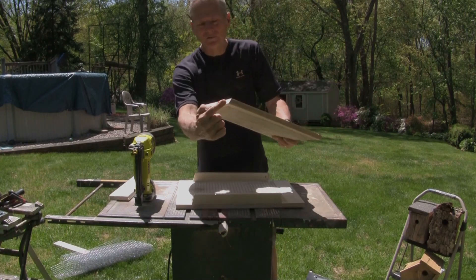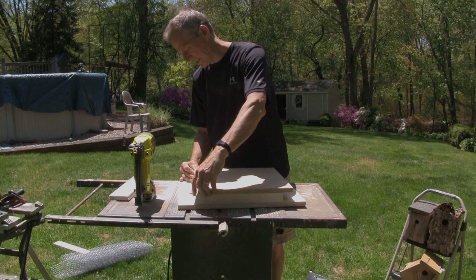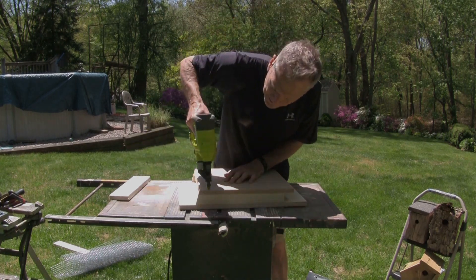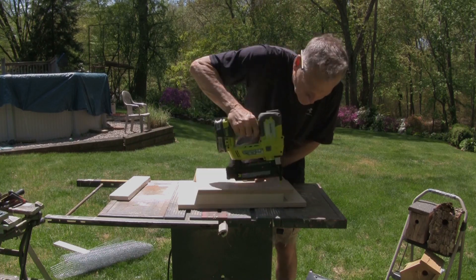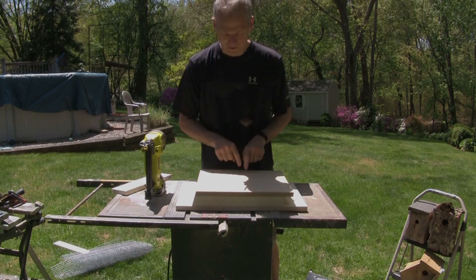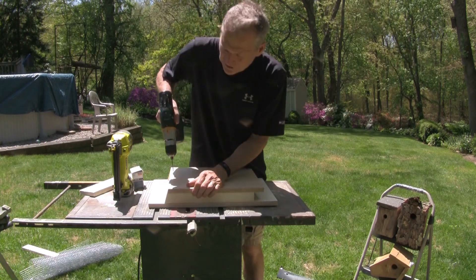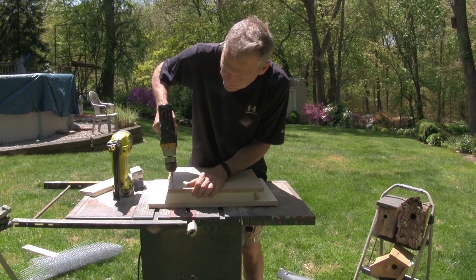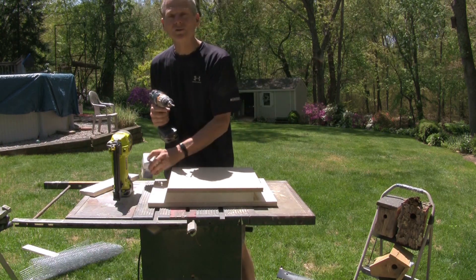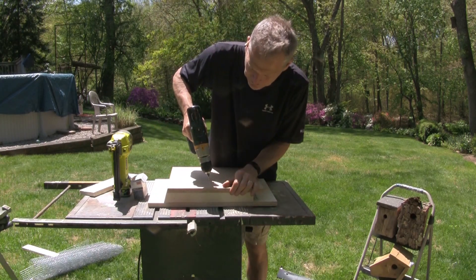Back looks good. Now we want to take our front piece. Remember, we have a 15-degree angle for the roof, so we want to just square that up. We're going to tack it in and screw it later. I'm going to pre-drill these so we don't split any of the wood. I ran out of screws, but I have stainless steel siding nails, which I'm going to use instead.